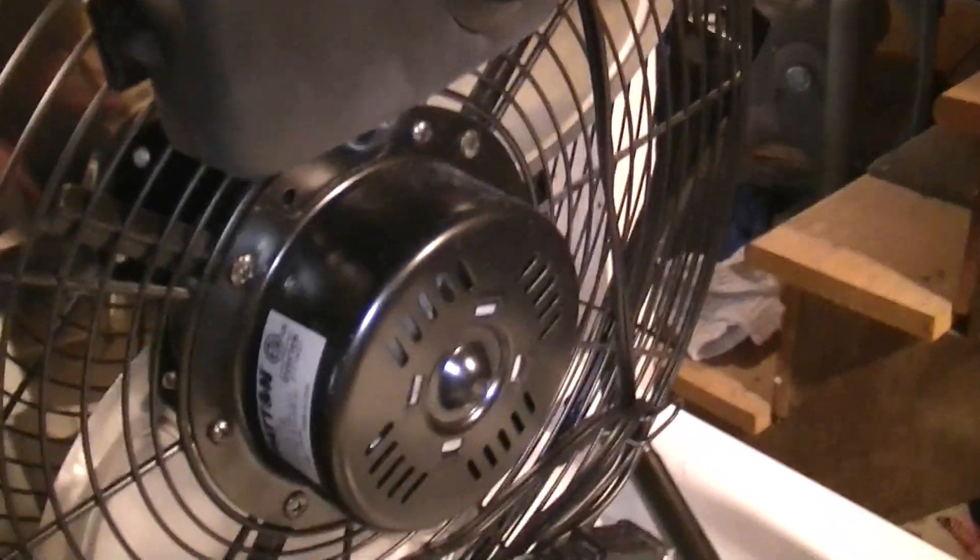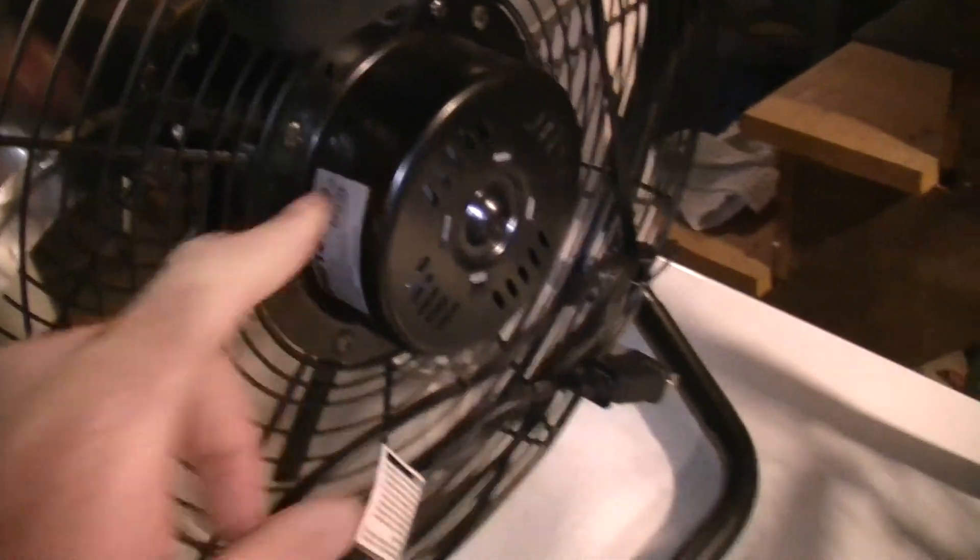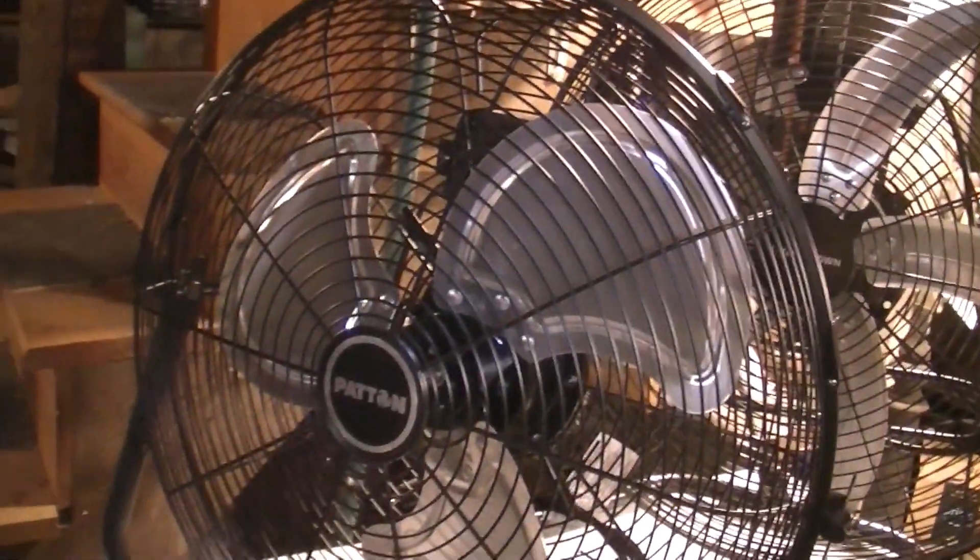This is not a ball bearing motor like the Ken Brown — it is just a sleeve bearing. Even so, this fan is pretty quiet and not annoying at all when it runs.